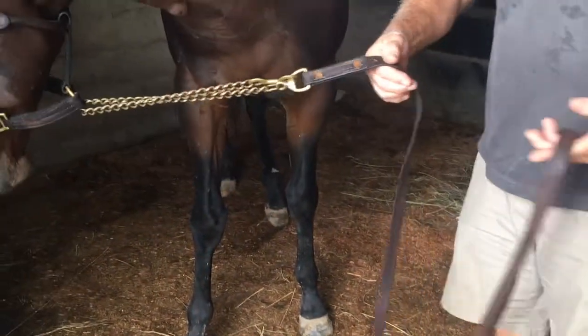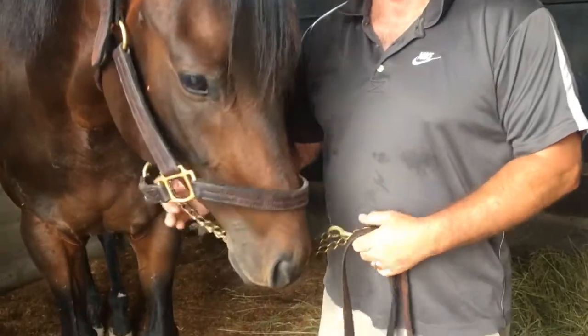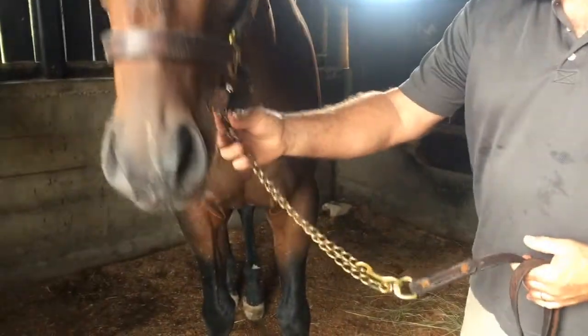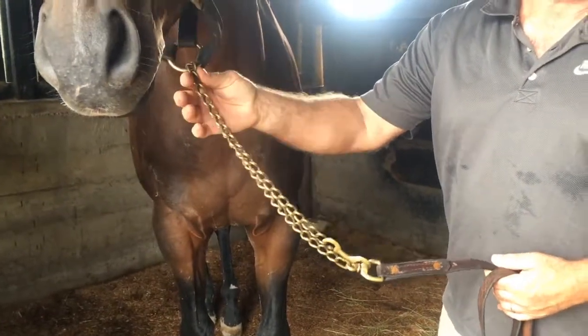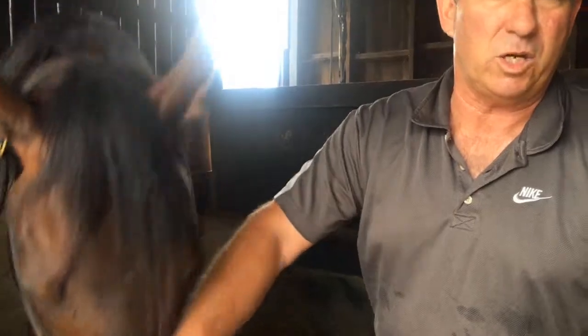Use a leather shank, which shows up better than a rope lead shank. I like to take my horses out with the shank underneath the halter. This is due to the horse's personality — the horse won't allow you to have him out of the stall with just this; you have to lead it around his nose.